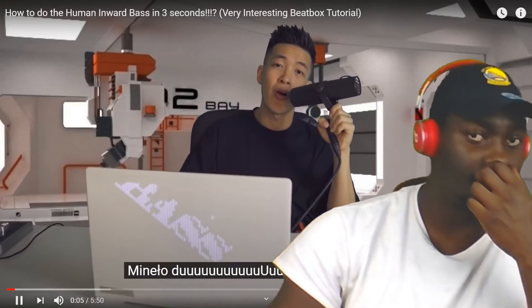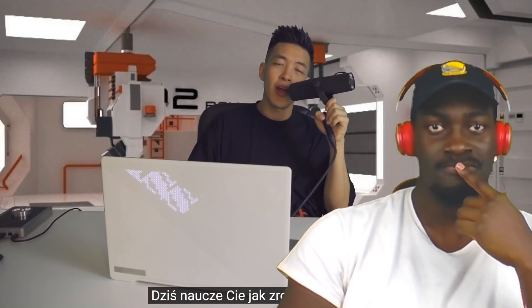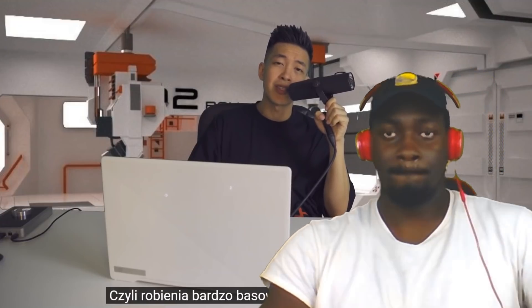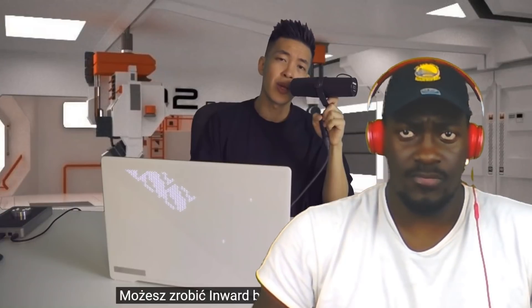My name is Darnie, and it's been a long time, but here I am — welcome back to one of my long-awaited tutorials. Today I'm gonna teach you how to do the inward bass. It's whereby you produce a grainy sounding bass just by using your voice and by inhaling air, meaning breathing backwards. Interesting, right?